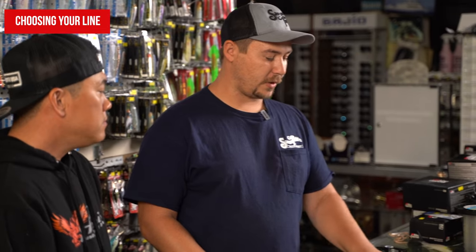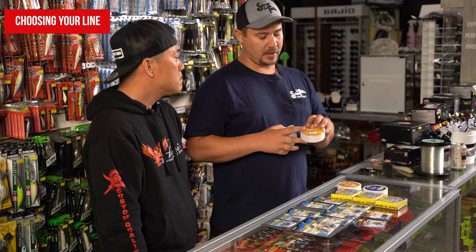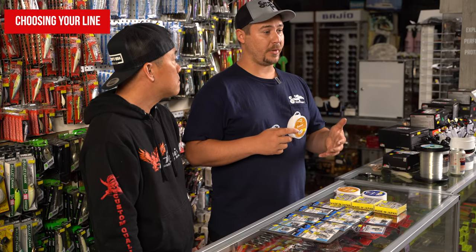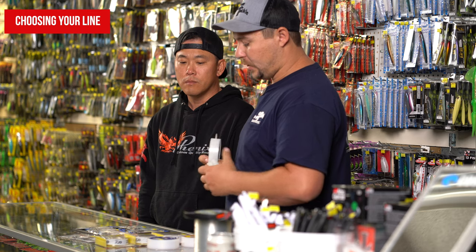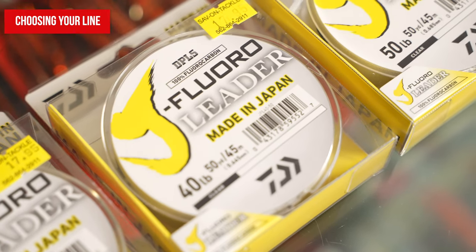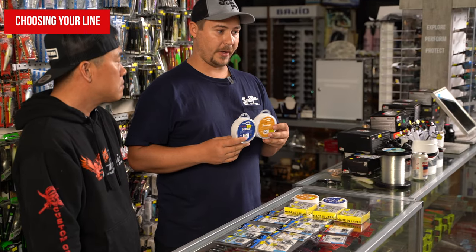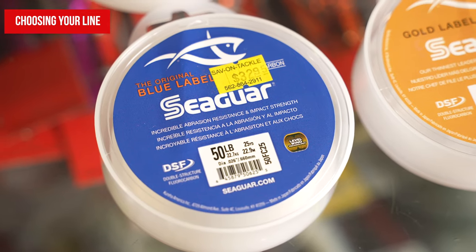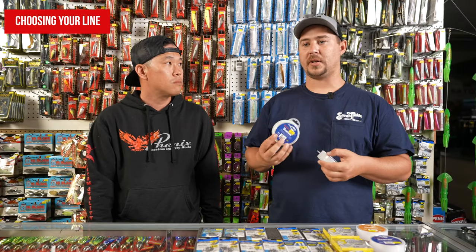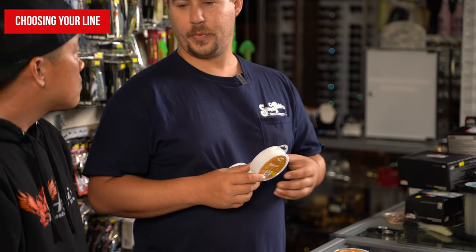There are different brands and even different series within brands. Some will be a little stiffer, some softer. Some have more abrasion resistance, and some are a little thinner and break truer to what they're rated at. Brands I use include the Daiwa J-Fluoro — it's a nice soft line, great for fly lining especially when fish are being a little more line shy. Seaguar has been an industry leader in fluorocarbon for a while. Their blue label has better abrasion resistance when fish aren't as line shy. Their gold label is their thinnest, softest line — great bait presentation when fish are being a little more picky.